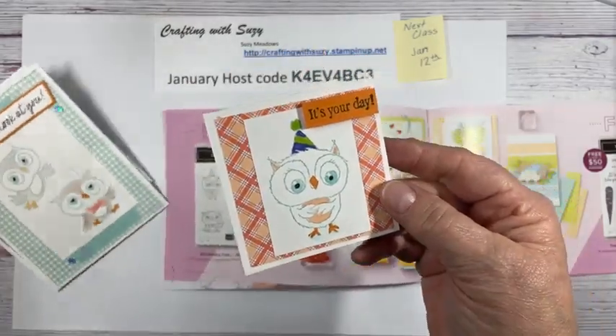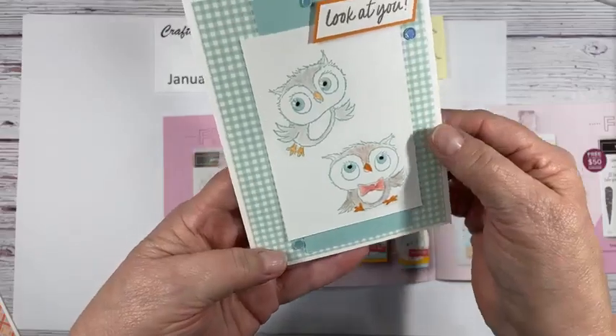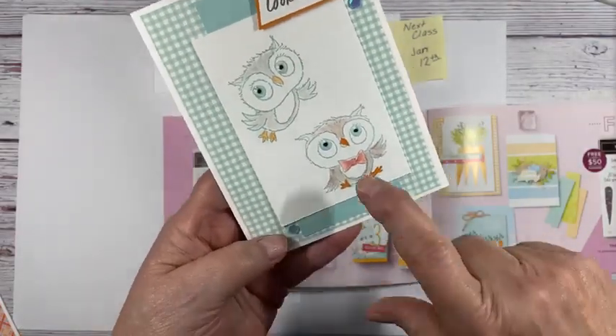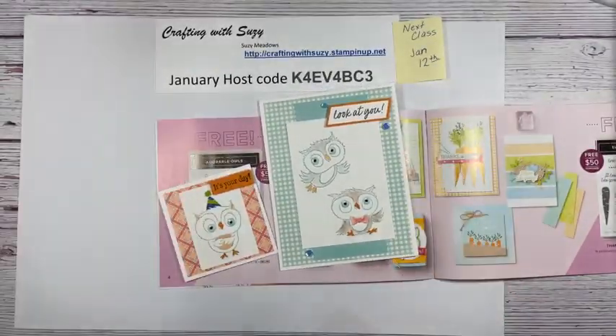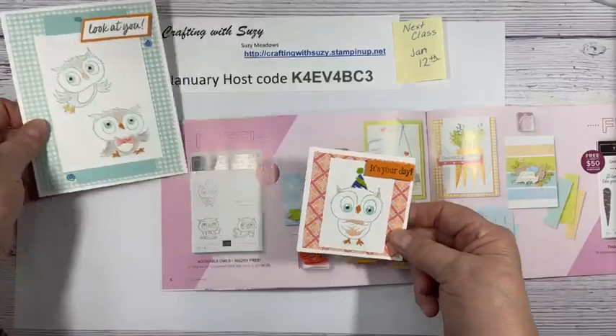And then here I have a full size card. I used some of the new paper in the catalog — it's the country gingham designs. Here I just did a little bit of coloring using the pencils this time, not very much at all. I want to make sure I am broadcasting, so I'm going to get my iPad going and make sure we are on here. Yes, we are good and it looks like we can see okay, which is excellent.